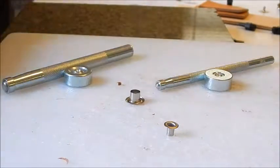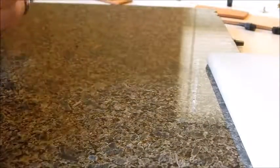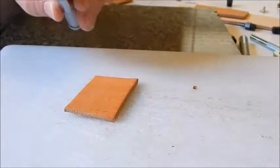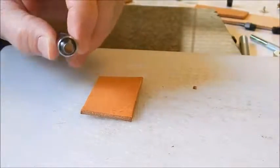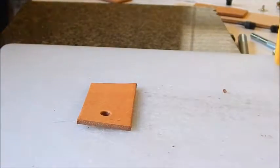We're going to do a brand new hole here. We've got our setters — let me get another piece of leather. We're going to take the biggest hole from the six-piece set, which is the 11/64, and punch that.